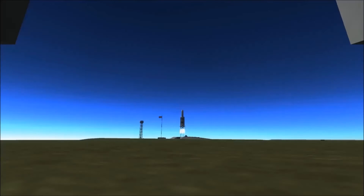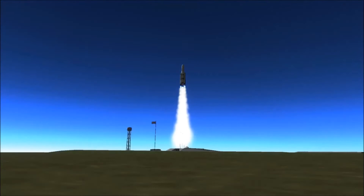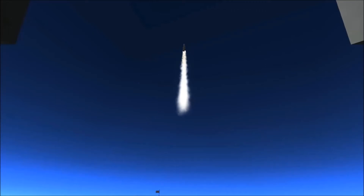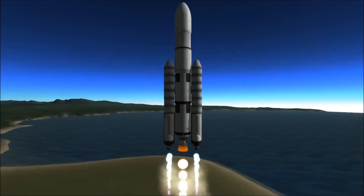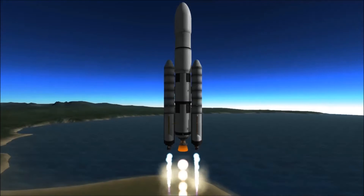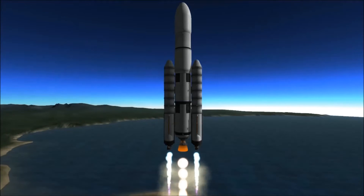Hello everybody, SporeGuy here with a rocket launch yet again. Now you saw from the title, this is a recreation of — well, it hasn't actually happened yet — the BepiColombo Mercury mission. And this rocket here is a recreation of the Ariane 5 rocket. I think I'm pronouncing that right, and I think I did a good job.